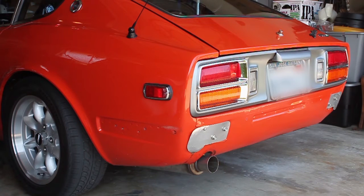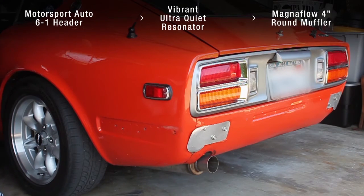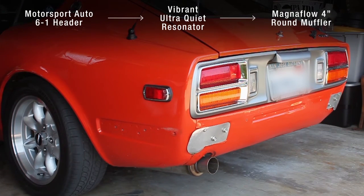Alright, I just got this guy back from the exhaust shop. They put in the resonator at a pretty decent height. Honestly, I can't believe it fits in there. Now let's see how it sounds.